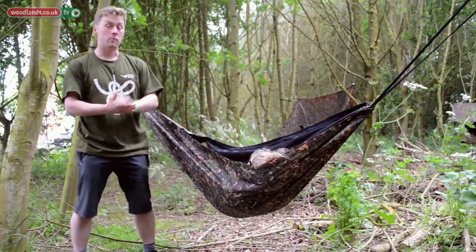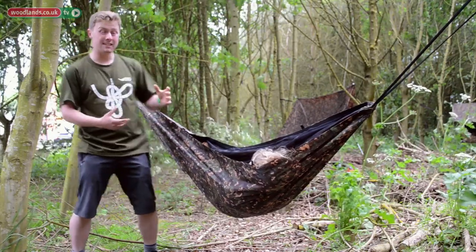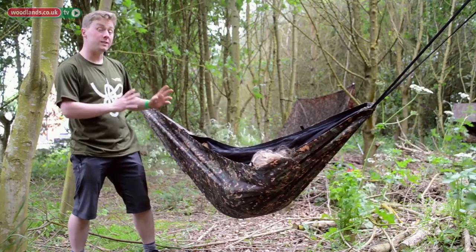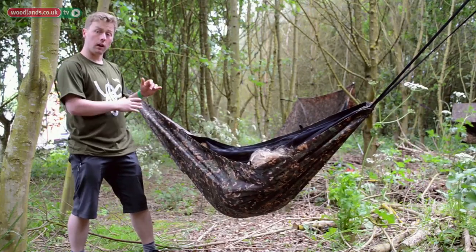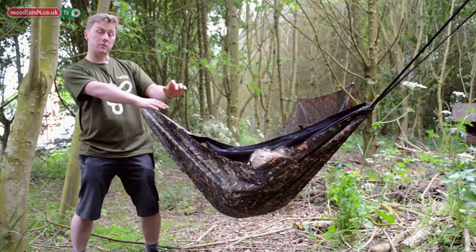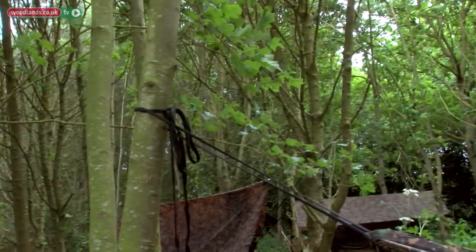Here's the thing that's very important to remember about how we hang our hammock: we make the foot end — whichever end we decide that to be — two to four inches higher than our head end. That way the low point of the hammock will naturally be shifted towards our torso where our weight sits.